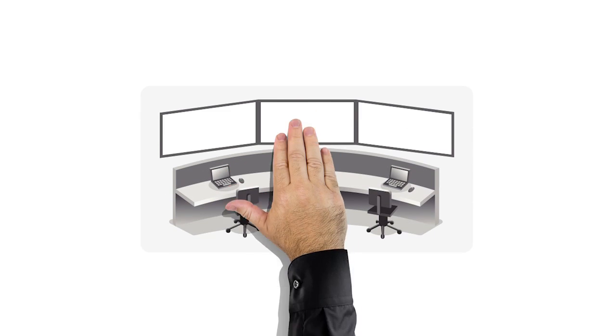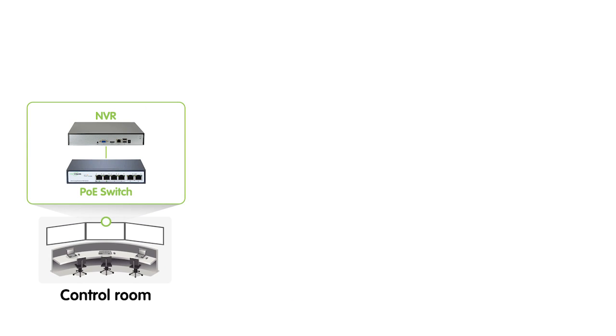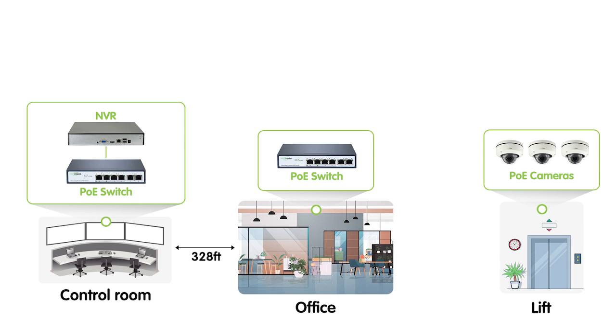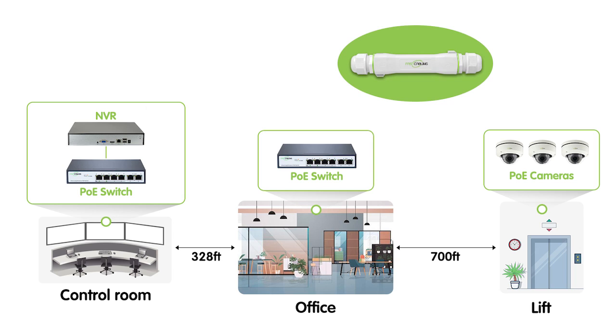Our customer has a switch with the NVR in the main control room. And at 340 feet away, there's another PoE switch because he has to add cameras. The cameras will be 700 feet away by the elevator. So he's thinking to add a PoE extender, but not sure if he can put one PoE extender at the second switch and then another PoE extender at the camera end.